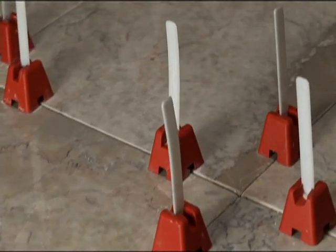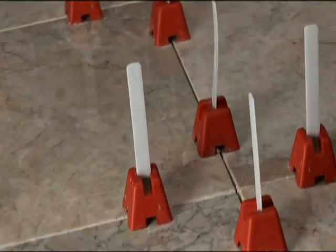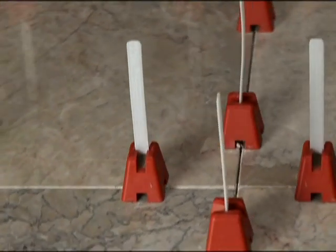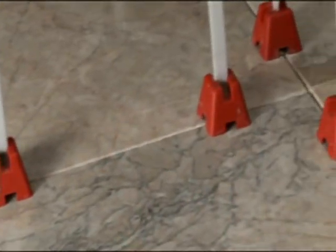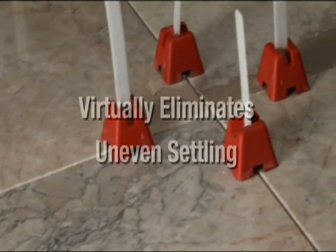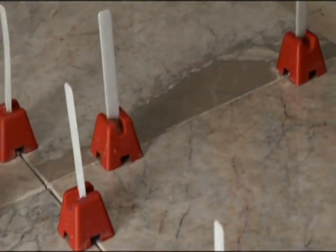The Tuscan Leveling System interlocks the tiles, virtually creating a single flat slab surface while the setting material is curing. The interlocking design of the system reduces and, in most cases, eliminates uneven settling, as well as minimizing the possibility of warping.